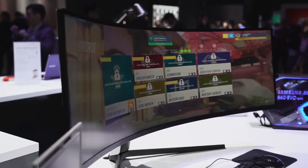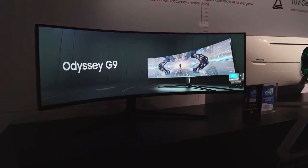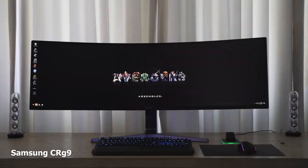Hey guys, Thunder E here. If you're looking for an ultra-wide gaming monitor, I've got two here for you to pick from, but there's really one that you should go for. We are talking about the Samsung Odyssey G9 versus the Samsung CRG9. The CRG9 came out last year.